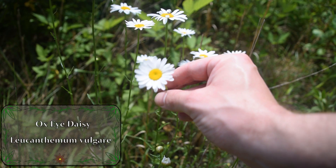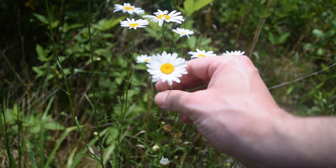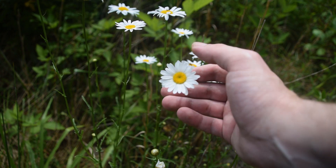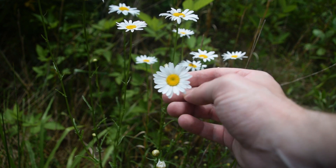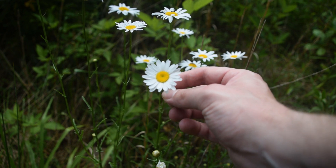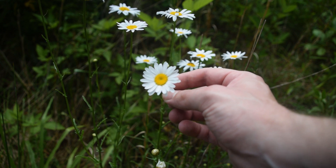Oxeye Daisy is a very commonly found plant that's growing along roadsides, field lines, wasteland, and things like that. Notice these very bright white showy flowers with a very disc-like yellow center inside — this is a good indication that we have a daisy species. Let's take a look at some of the closer identification features of this plant so we know what we're working with.